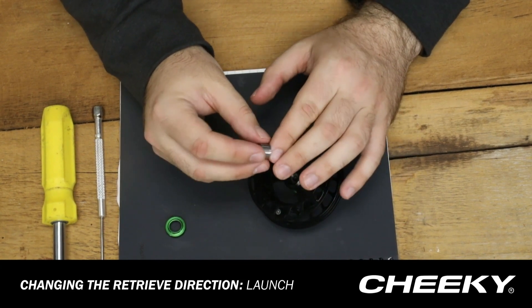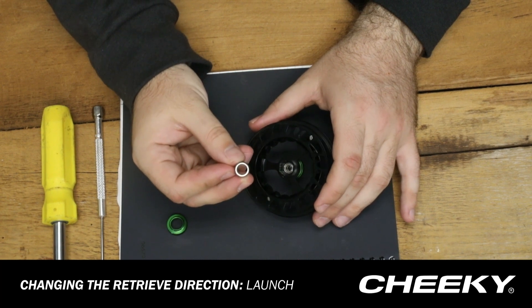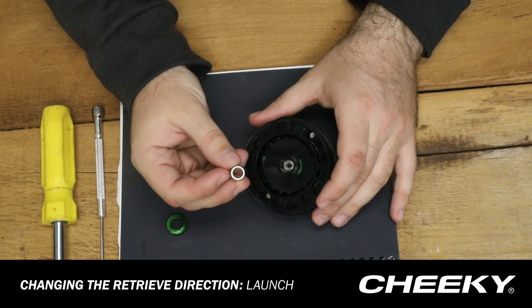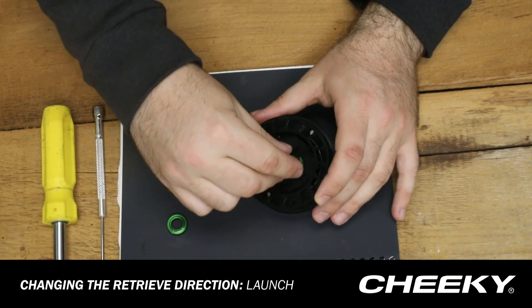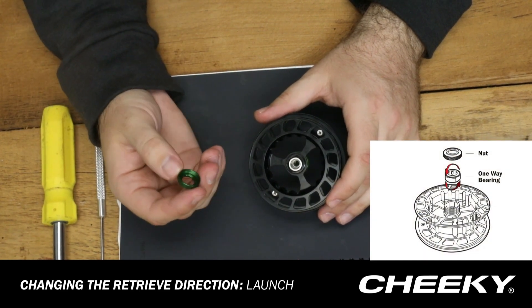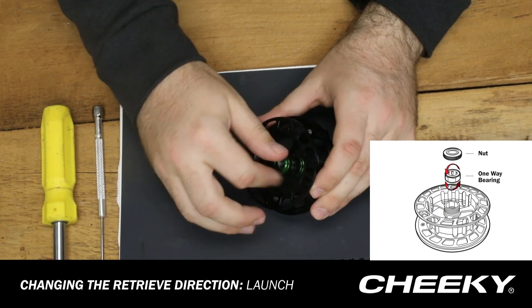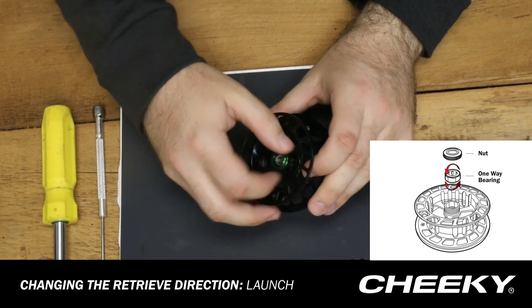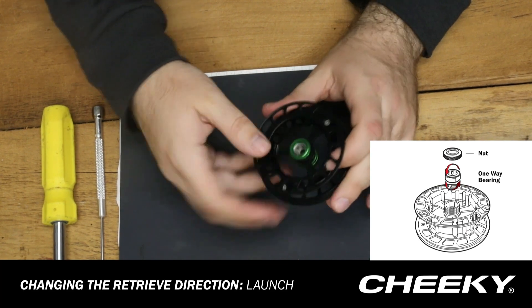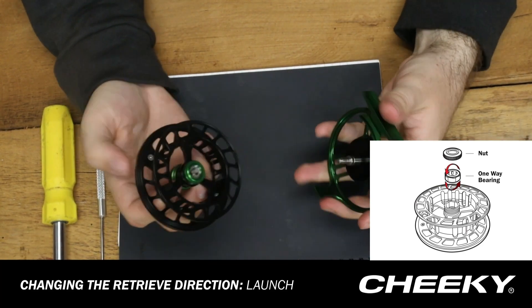What we're going to do now is turn it so that the metal part faces outward when we insert it into the spool, and we're going to close it off with the spool cap. Next we're just going to reconnect the spool and the frame.